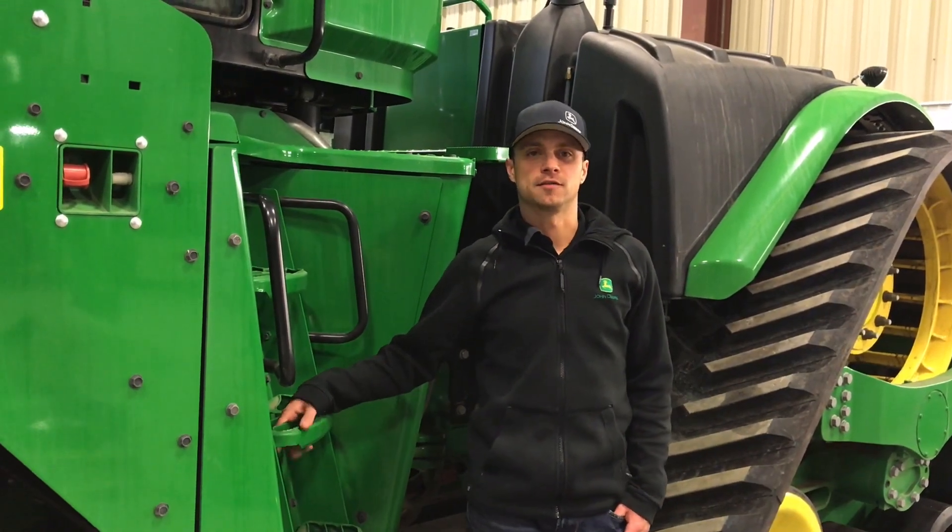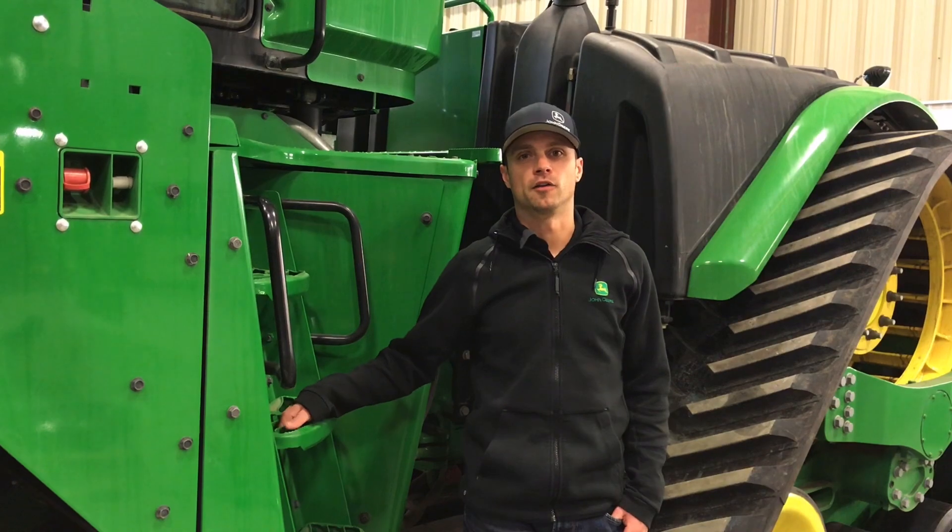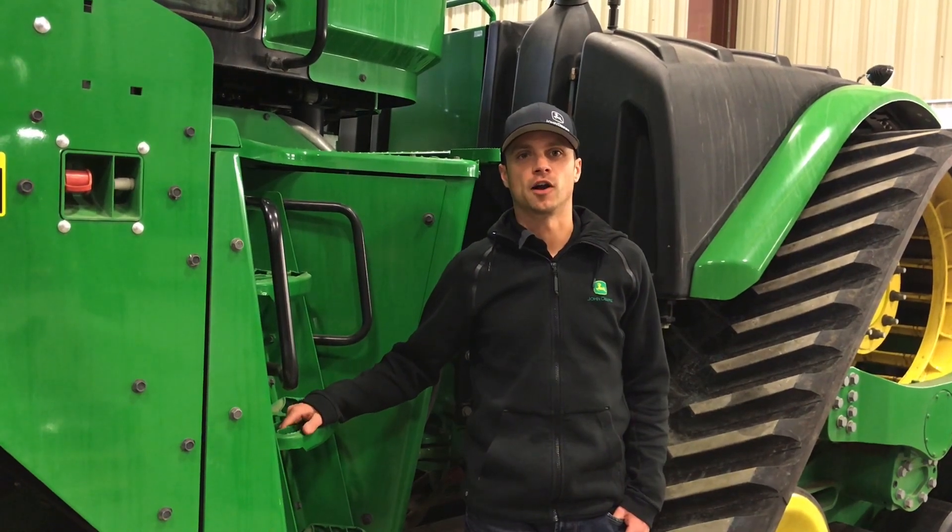Dustin Weinkoff here with Agline. Today we're going to show you how to calibrate your 1910 hydraulic drive air cart.